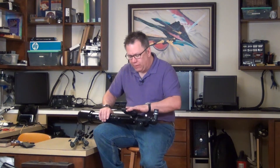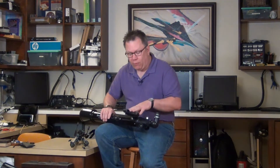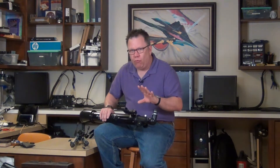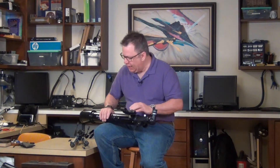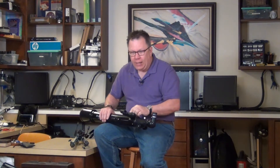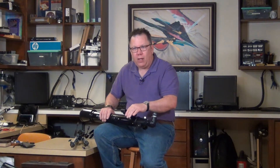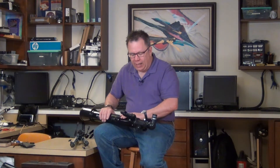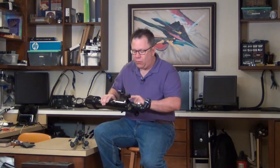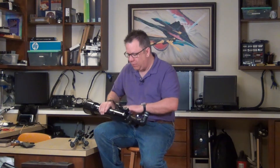It includes a little finder sight, which is a red dot. I personally prefer red dots — a lot of people don't, it's really preference. Either one will work fine, especially in a telescope like this where you're going to be trying to point it at a specific object in the sky. This works better, in my opinion, than a smaller telescope basically bolted to the side. It secures with two little screws — you just twist it and it comes off.